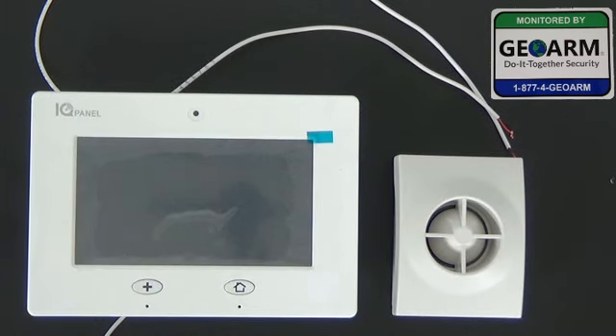Hey everybody, Brad here with GeoArm Security. Today I'm going to show you how to hardwire an external siren into your Qolsys IQ Wireless Security System.